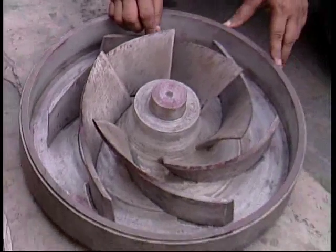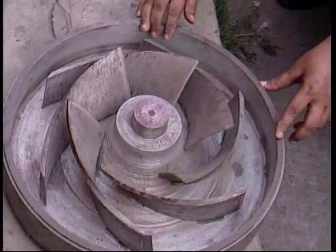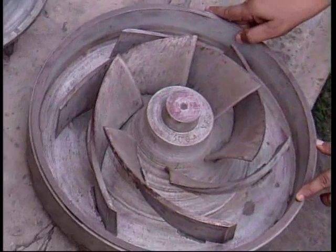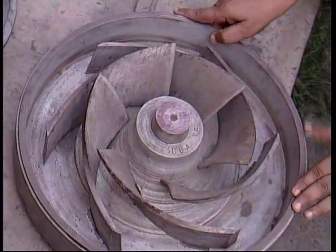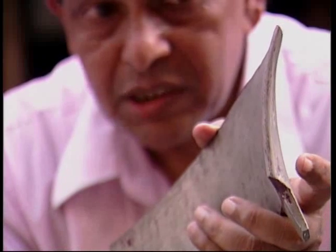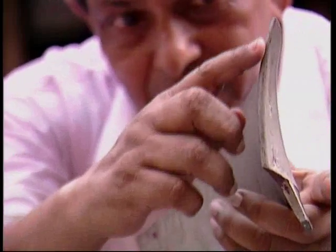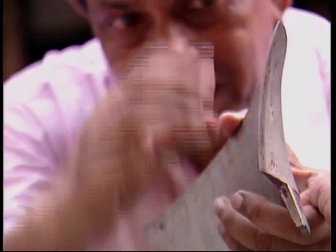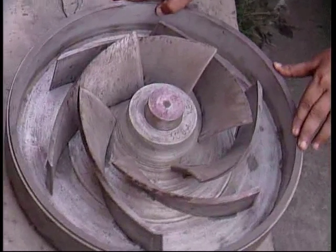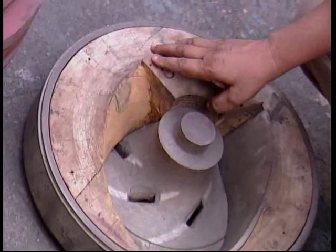This is the Francis vane impeller of a split case pump. The duty is approximately 1,400 cubic meters per hour at 25 meters, running at 1,450 rpm. This is an example of a high specific speed impeller. High specific speed Francis vane impellers are short and fat, and you can see the vane profile at the inlet is somewhat twisted. This class of impellers achieves maximum possible efficiency of almost 90%.